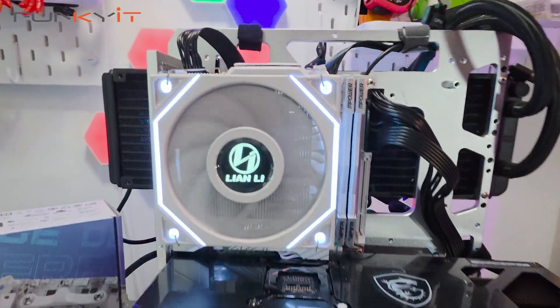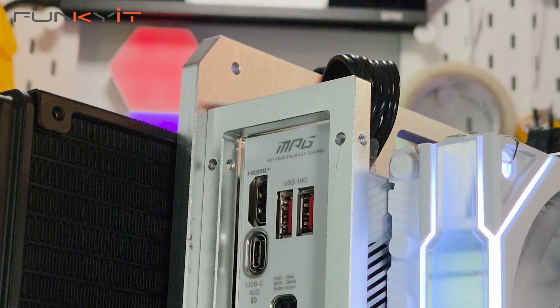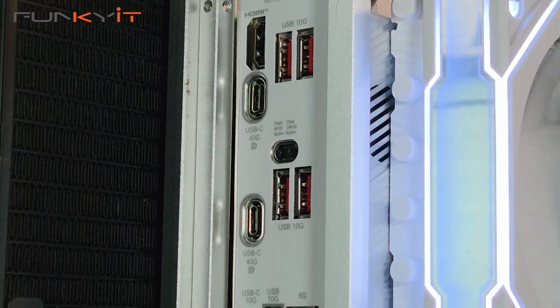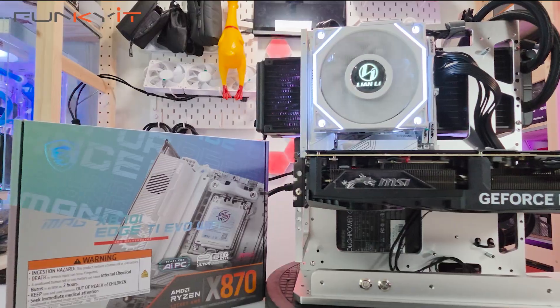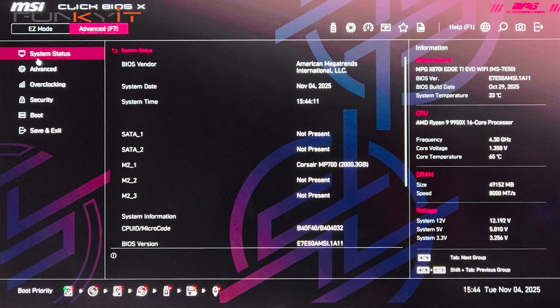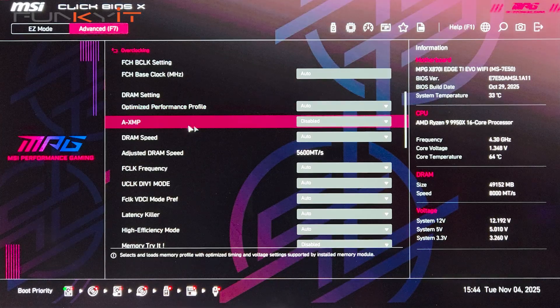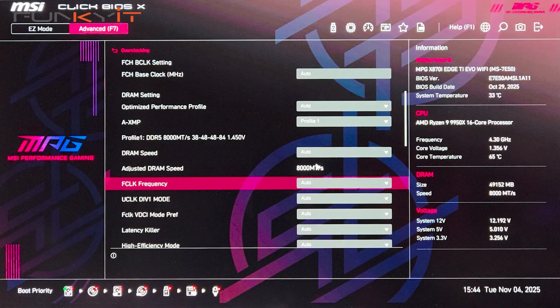As far as performance is concerned, the MSI MPG X870i Edge Ti Evo Wi-Fi delivered as expected. What I particularly like about this motherboard is the new ClickBios X, which allows you to easily select between XMP and XBO memory options. It's super user-friendly and allows users to easily navigate, access, and adjust system configurations. I was able to use XMP memory modules rated at DDR5-8000 and it booted up with no issues at all.